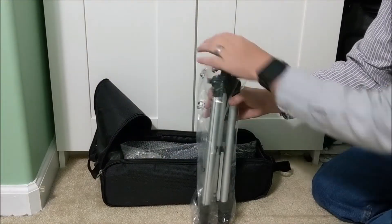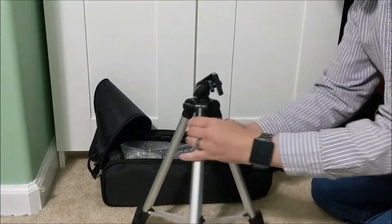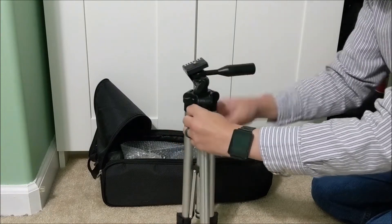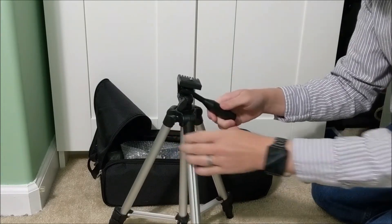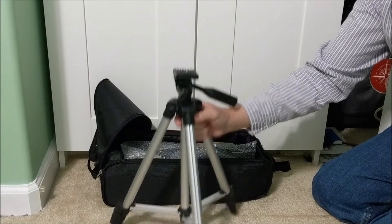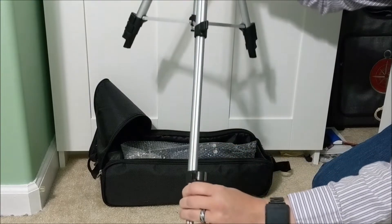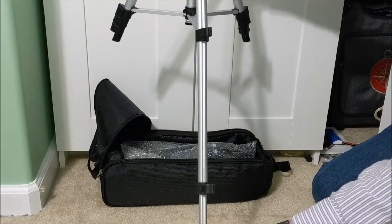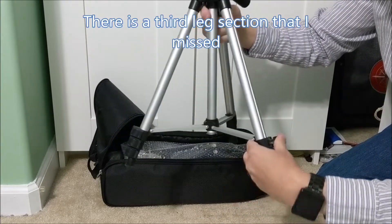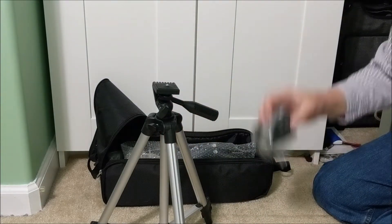It includes a tripod so we'll be able to mount it and hold it steady. The legs extend in two sections, so it comes up to a reasonable height. With the right angle lens it's going to be a comfortable height to stand and look through, making observation more convenient.